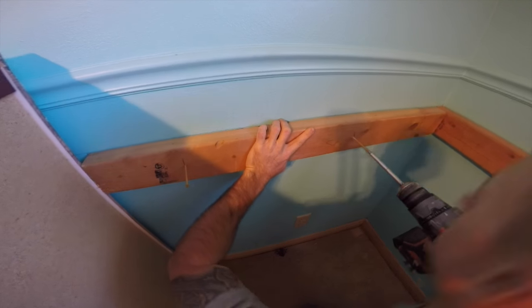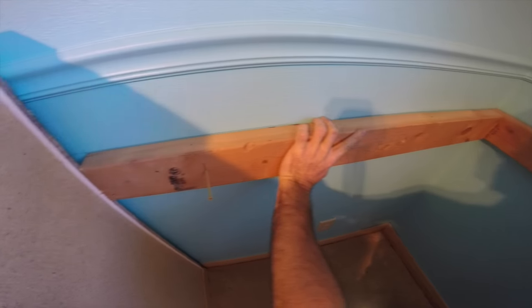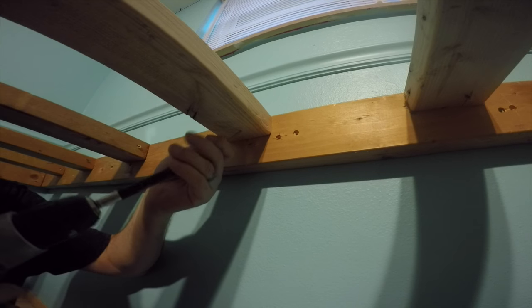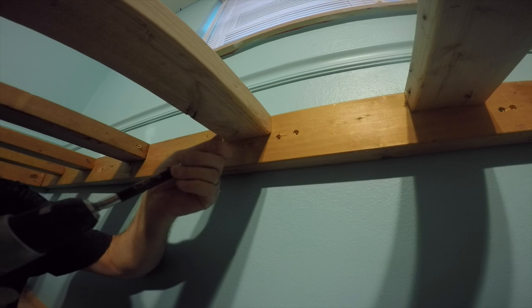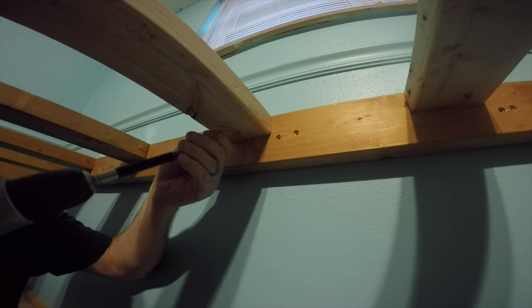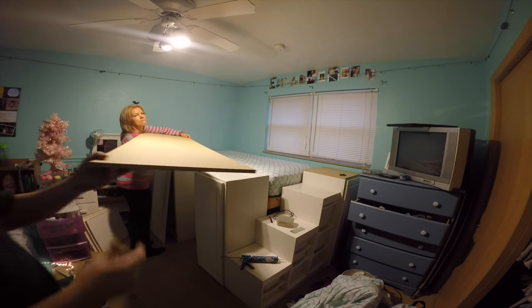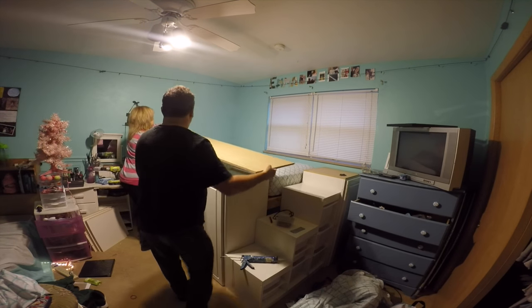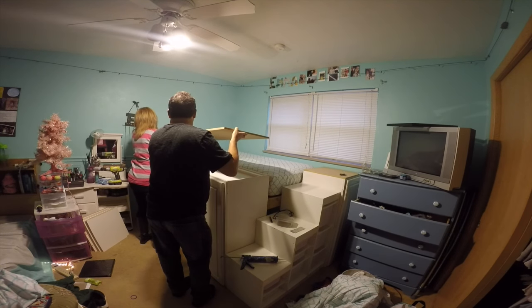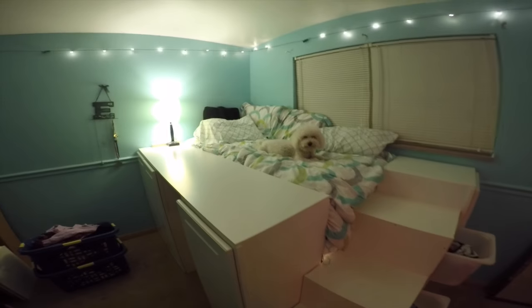I move to the corresponding wall, repeat the same procedures, and secure that 2x4 into place. Once I get all four sides of my frame built, I can concentrate on installing the slats. I used six 2x4s at 12 inch intervals, secured with three inch screws, toenailing them into place and making sure they are secure. Next I install my three quarter inch MDF board, using construction adhesive to secure it in place so that I wouldn't have screw holes exposed on the top of my cabinets.